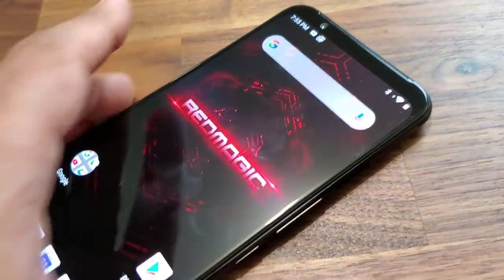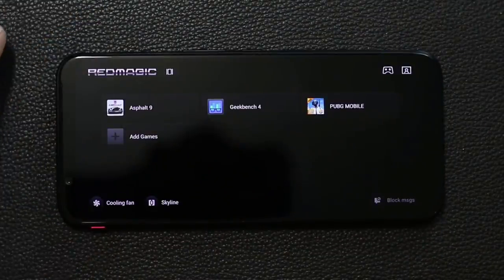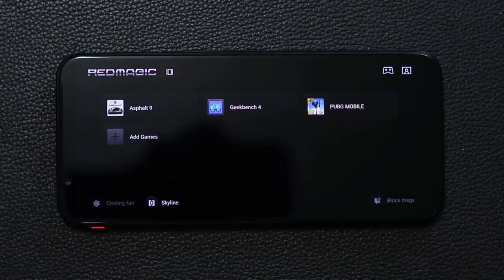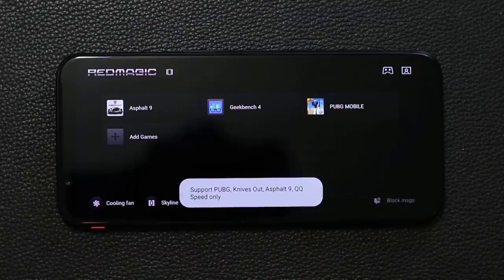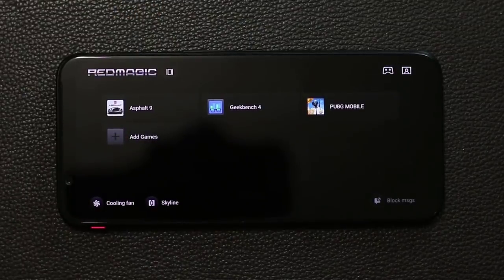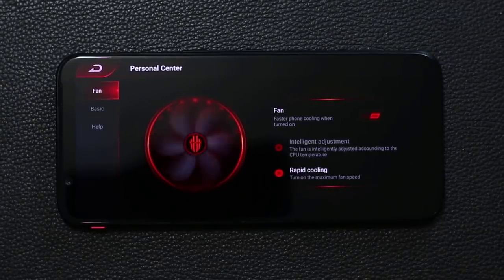If you flip that switch it's going to launch game mode. The phone is in regular mode right now — just flip the switch up and it goes into gaming mode. You get this interface with your game drawer, where all the games and game-related applications appear. From here you can tap to disable the cooling fan, or tap again to start it. You can block messages while playing games, and there's a 4D shock option that gives you four-dimensional vibration for more immersion. You can also control the fan directly — turn it off, choose rapid cooling which spins the fan so fast you can hear it.